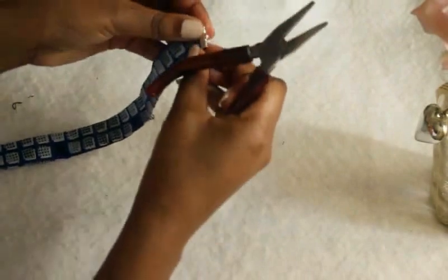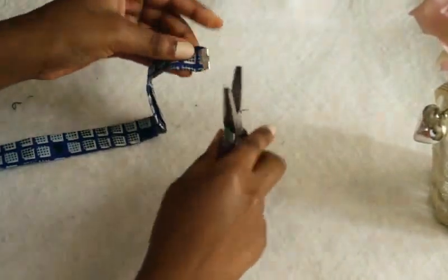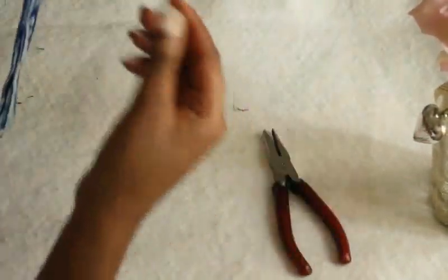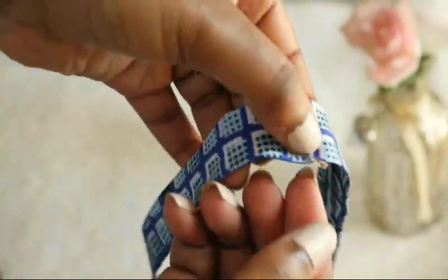Push the clamp in with your pliers, press it, and make sure it's steady and secure. Do that for the other side as well. For the pendant, fold your fabric in half, make a little hole in it, and get the hook of the pendant and push it through.